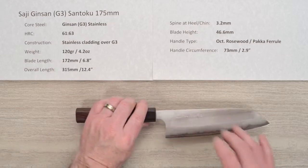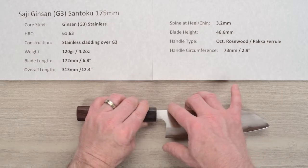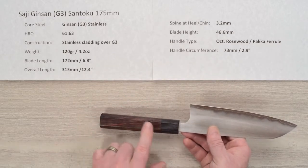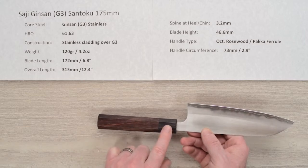We'll get a closer look at that. The height on this one is 46.6 millimeters back at the chin up to the spine, and the handles are nicely executed. It's a classic looking octagonal ambidextrous rosewood handle with a black pakkawood ferrule.